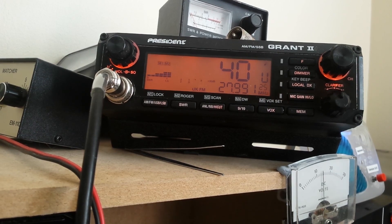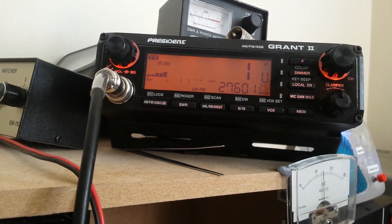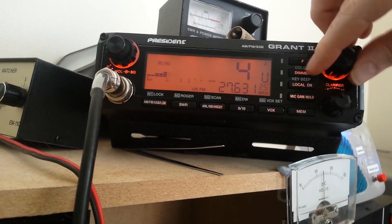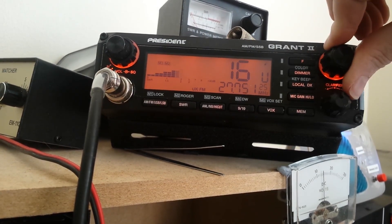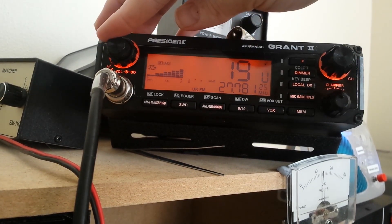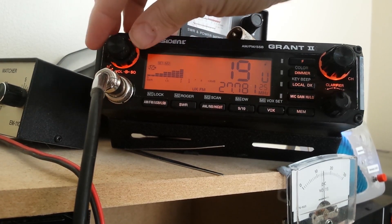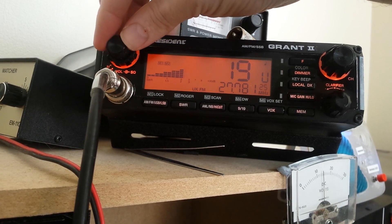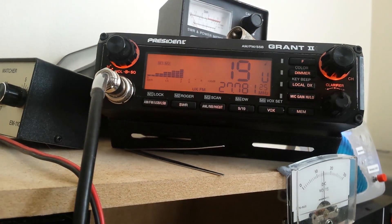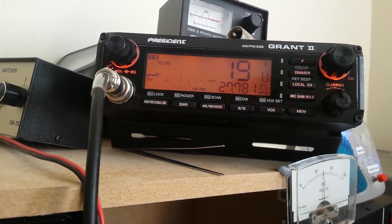It's reading about 1.5 on that end, though I was getting about 2 on that one. It's reading about the same there, so I think it's actually alright where it was. It's good. So I'm getting about S3 of noise. I need to lock the auto squelch off — it's President's ASC, which is actually a very good auto squelch. I'll do the usual 1.9 for the rig check.